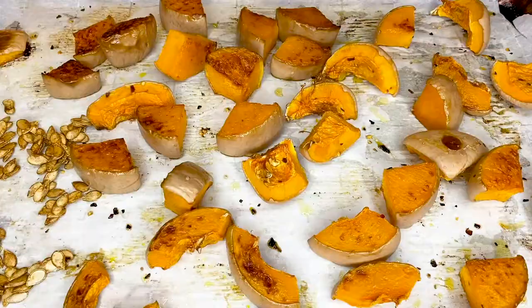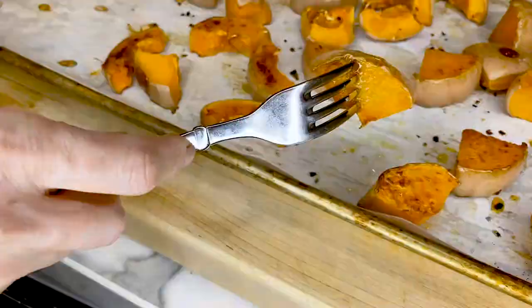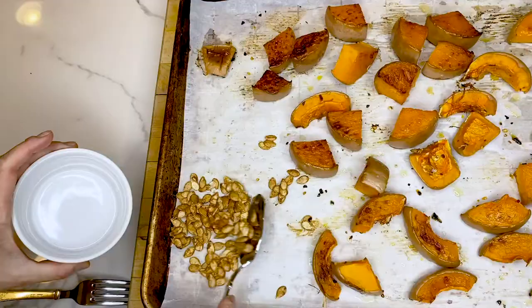Now that our onion, ginger, and tomatoes are in the pot and cooking, we're going to wait for the butternut to come out of the oven nice and roasted. Now that the butternut is done, we want to make sure that it's fork tender — like this. That means it's ready to be put in the pot. Your seeds should be done too. The seeds work great as garnishes — I love to dress my soups with them.